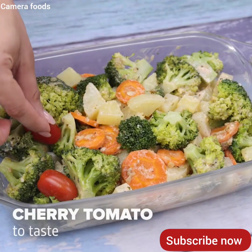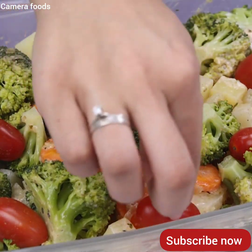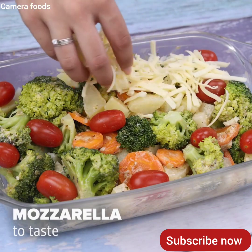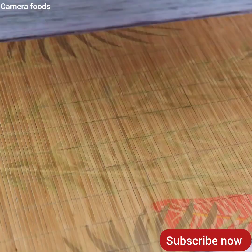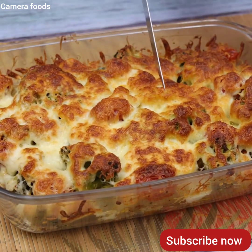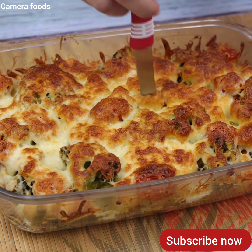Done this, I will add cherry tomato to taste — the amount is optional. Finally mozzarella to taste, and I will take it to the oven at 390 degrees Fahrenheit for 20 minutes. After the time is up, our recipe is ready — look how beautiful it was. Now just serve and enjoy this delight.